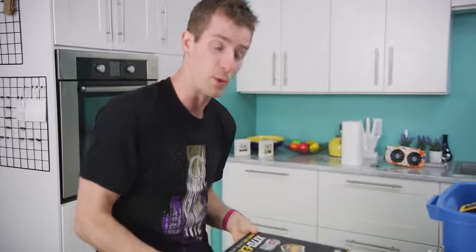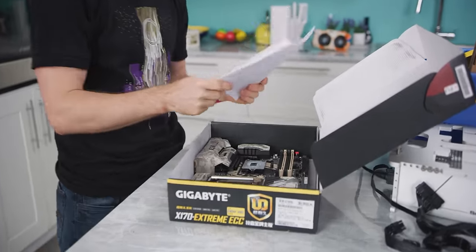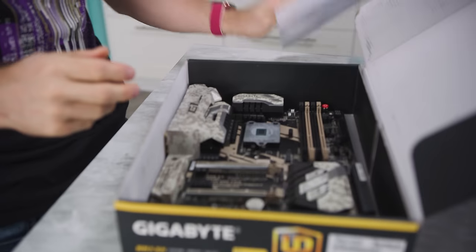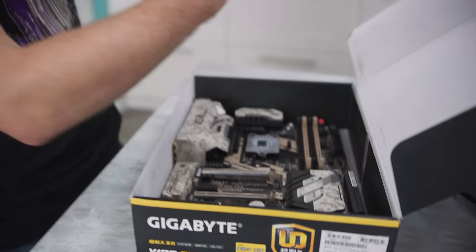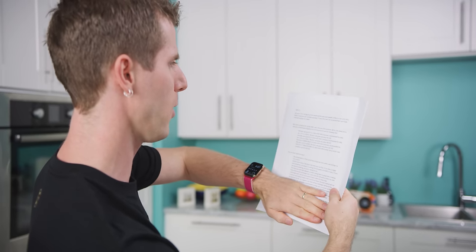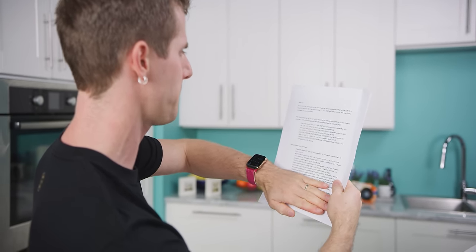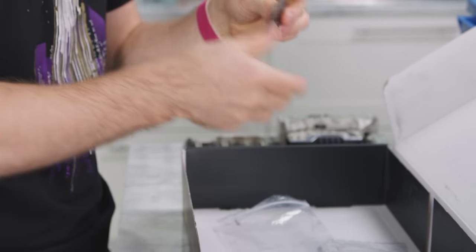This is a motherboard, but inside this box is something the likes of which I have never seen anything quite like. This is actually a big long note from Tim, a big fan of the channel and the new local supplier of BGA to LGA 1151 CPUs. Tim has actually sent us over a bunch of these CPUs to check out.